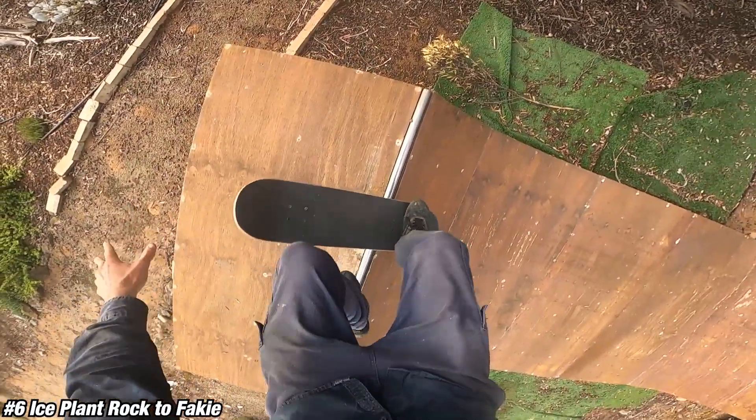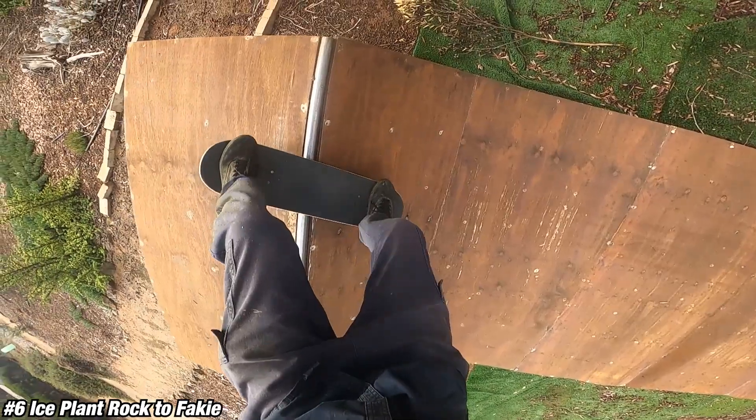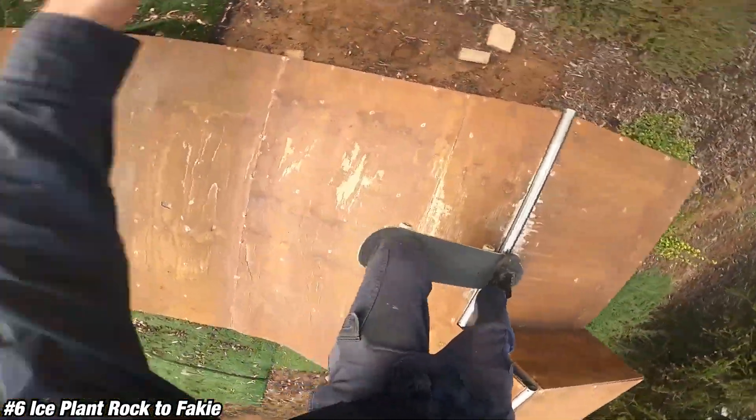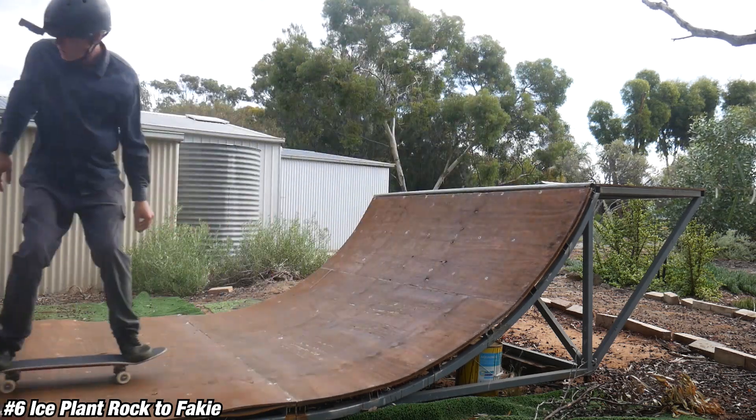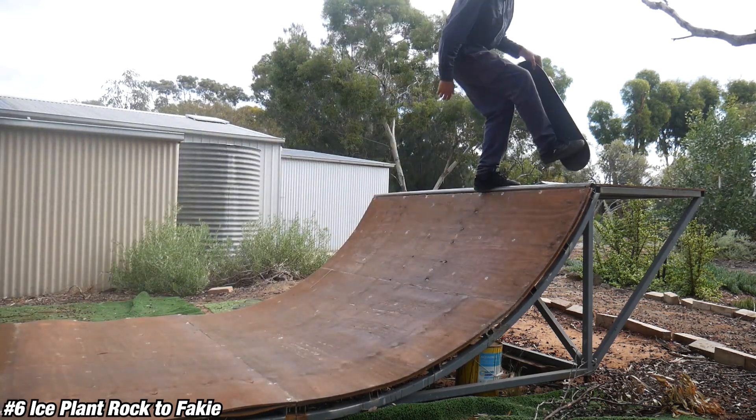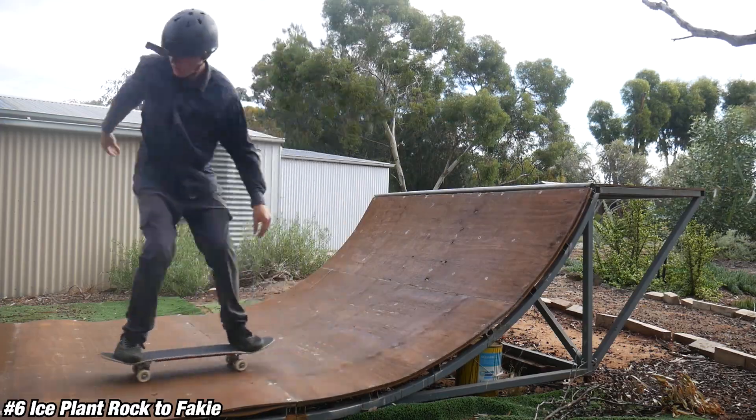Take this trick as slow as you want, and as you get more comfortable just add more speed and get into that rock to fakie with more confidence each time. Make sure you know how to rock to fakie before you try this trick. If you're not sure, check out my YouTube tutorial on rock to fakies linked right here. Thanks for watching — see you next time, peace out.